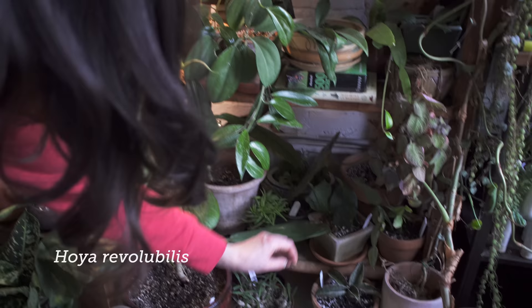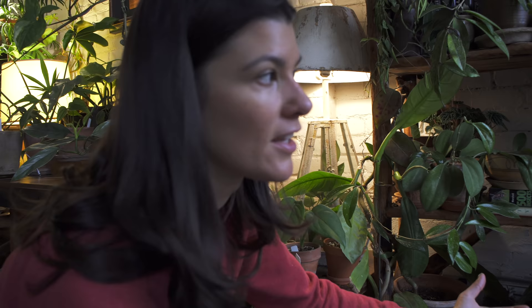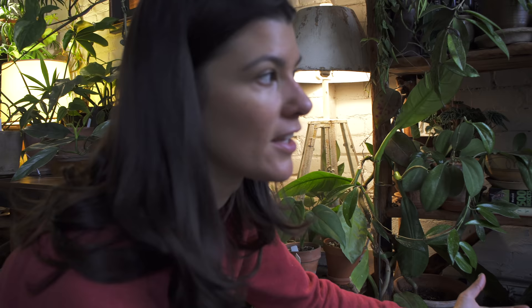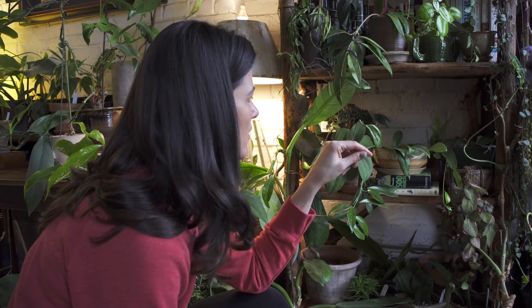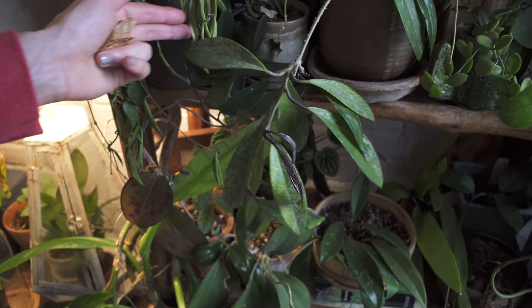Hoya Revolvis is down here. I'm actually getting a grow light under this shelf to provide a little bit more light here, because even though I get southwest-facing window light coming in, on an overcast day like this there's not a lot of light. And because this is under a shelf it gets a little bit more diffuse light, but most of these plants could handle a little bit more grow light as well. Up here is another Hoya Publicalyx — I think this one's the Hawaiian Purple. And Hoya Waietii Variegata.